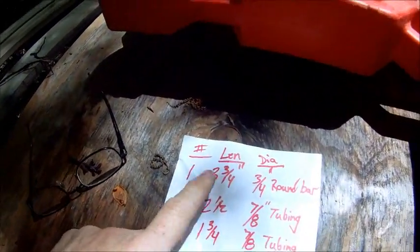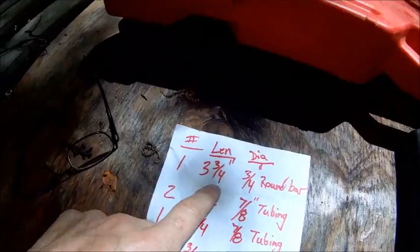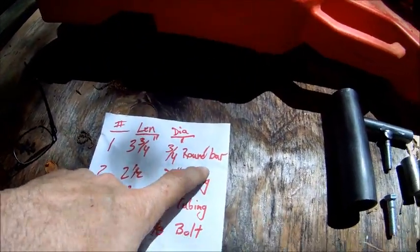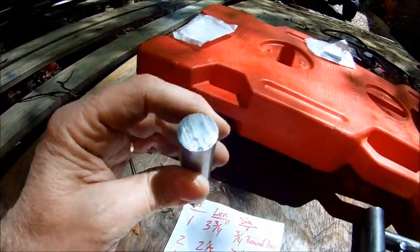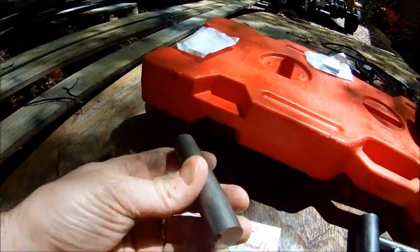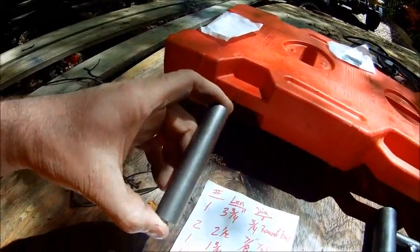I'm going to show you what you need material-wise and how to assemble them. First off, you need one piece: 3¾ inch long, 3¼ inch round bar. That's this solid piece of round stock, 3¼ inch diameter, cut to 3¾ inch long.